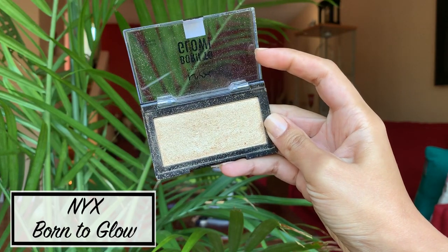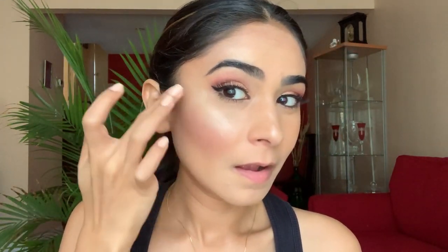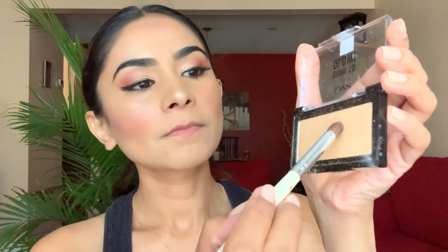Moving on to the highlighter, I love this highlighter by NYX Cosmetics and use a flat fan brush to apply it on my cheeks, then blend it all in with my fingers. I also apply some highlighter on the bridge of my nose to highlight that area. As you can tell, the bronzer, blush, and highlighter can really make a huge difference. For the lips, I take some highlighter on an eyeshadow brush and apply it on the cupid's bow, right above my lip.